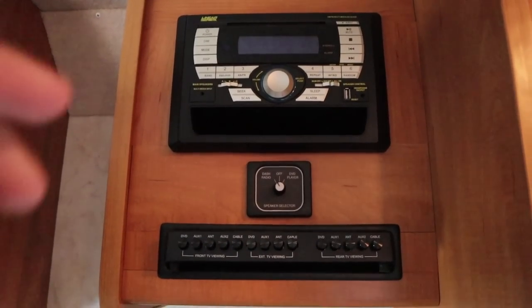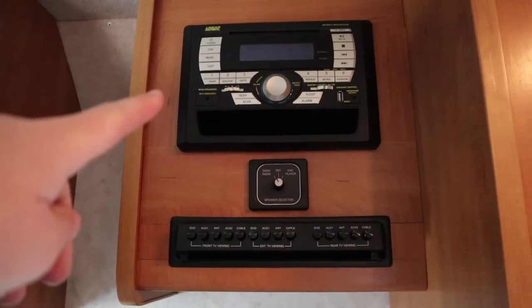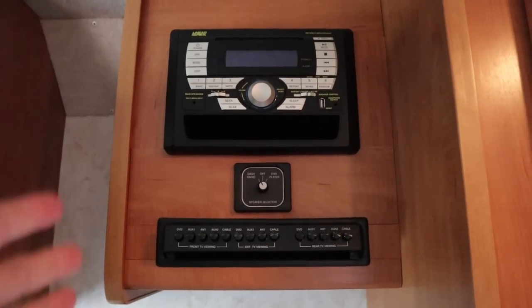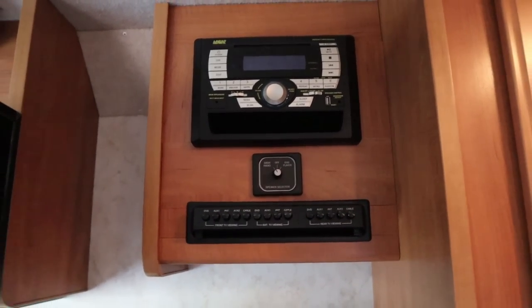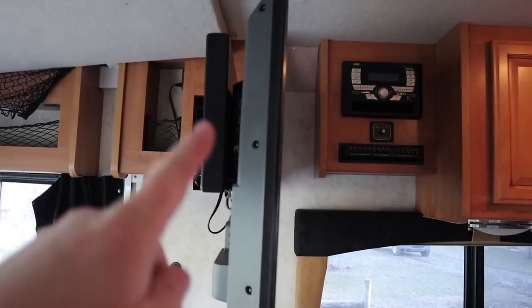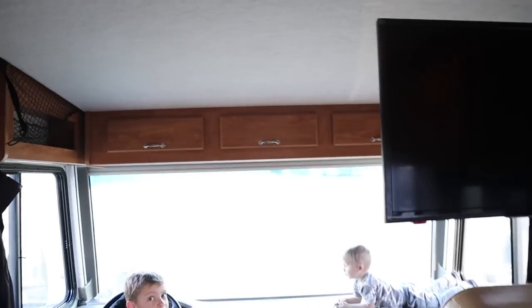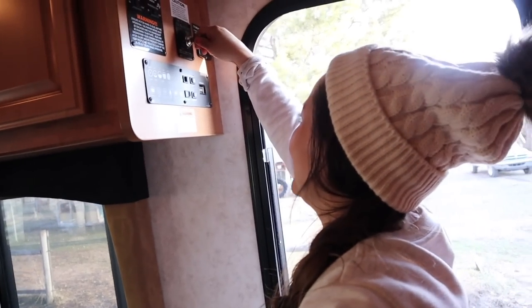We have a TV right here, and then we've got a little entertainment center over here where we can watch DVDs, radio, and some other stuff — antenna, TV, cable, all that stuff. We run it through this system right here. This actually has to be open for the next thing we're going to show you. William, what's the next thing? There's a bed. There's a bed? Where? Magically in the roof?